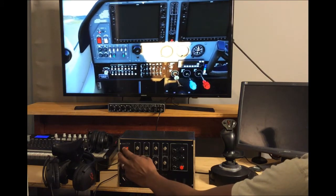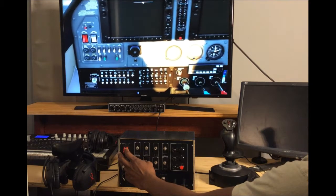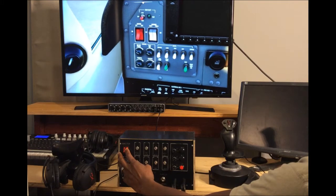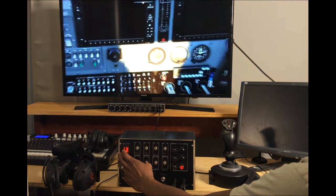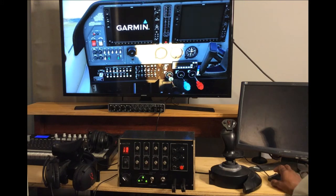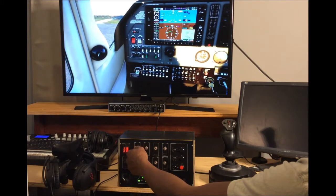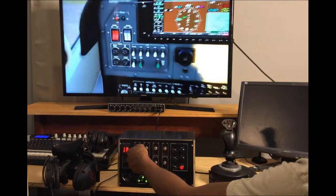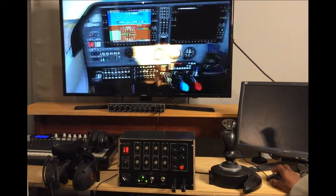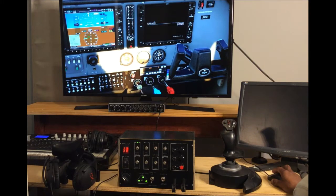Let's go ahead and get started. As you can see, I'm trying out the master switches. As I push the switch, notice that it clicks on — on the screen the monitor comes on, the PFD comes on, switch on for the avionics, and the MFD is on now.